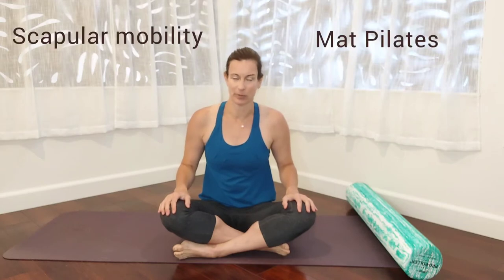Hi there, it's Julie Lee with Issaquah Myofascial Release. Welcome back. Today we're going to go over a gentle exercise for scapular mobility to improve shoulder mobility.